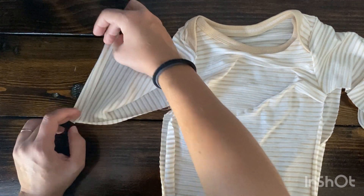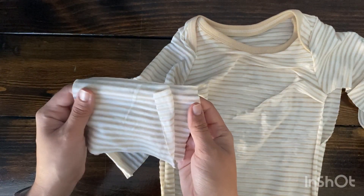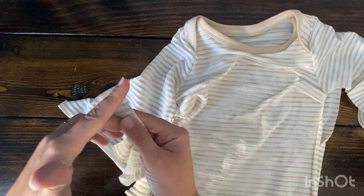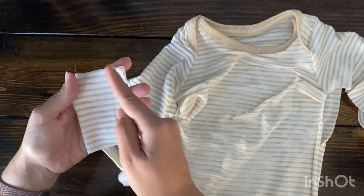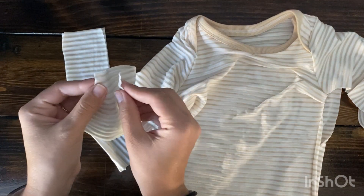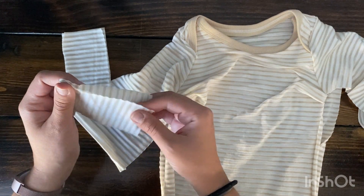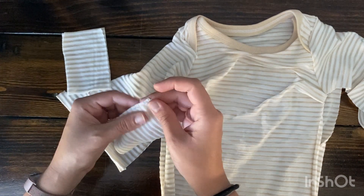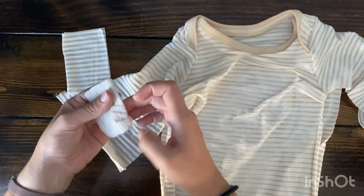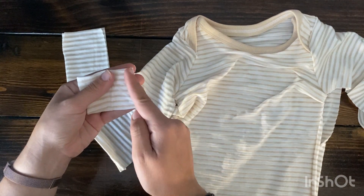Depending on how you're going to finish your garment: if you are just hemming, now is a great time to hem — fold it up three-fourths of an inch. If you are doing cuffs, go ahead and serge your cuffs right now. Usually I fold them right sides together and sew straight down. However, I learned a new tip on the Lolan page: fold the cuff in half like normal and then fold it in half again.